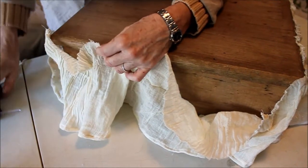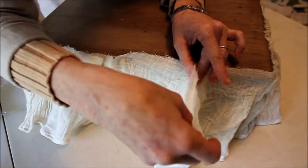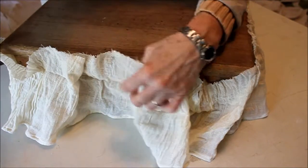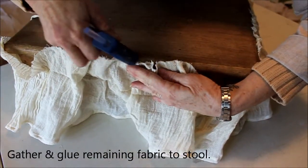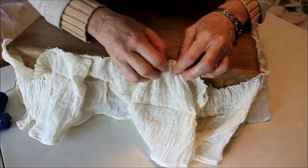If you give yourself these starting points just like I did at the corners, then we know how much to gather in each space. This is how much we've got to gather, so I run a little bead of glue and that way it's pretty even.